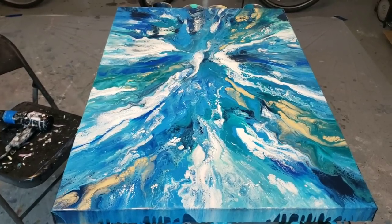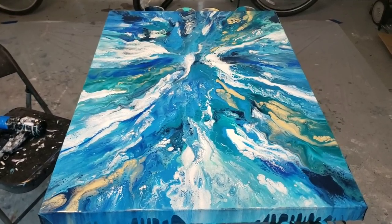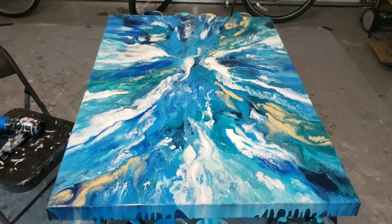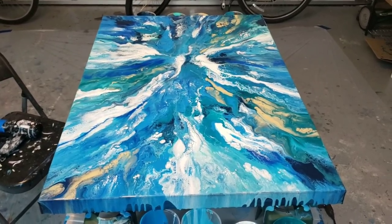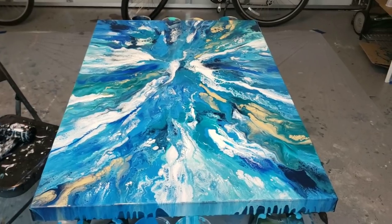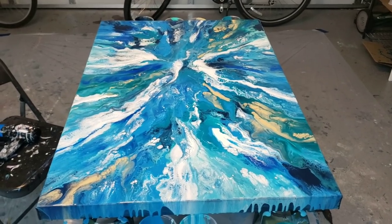All right you guys, check out all my links below. Find me on social media and let me know what you think of the piece — I kind of like the movement of it blowing out. This might be number one in my next Ocean series. I'll be doing a wave swipe as well soon. Thank you guys for watching. Happy painting. Bye!